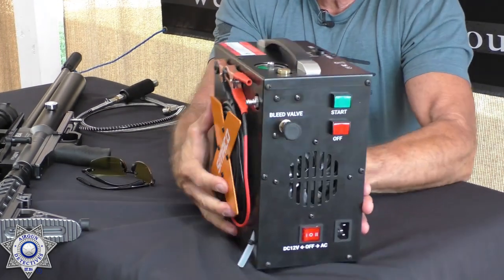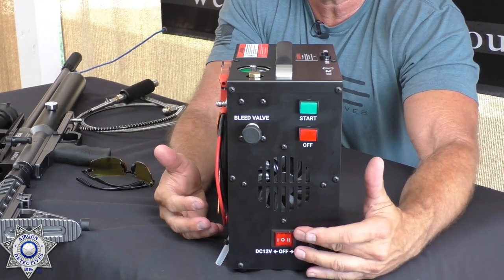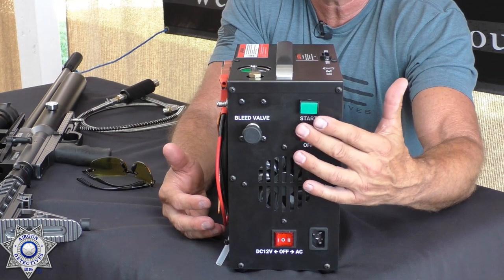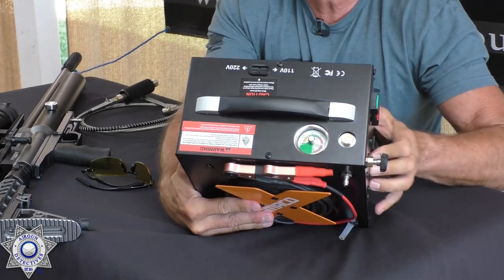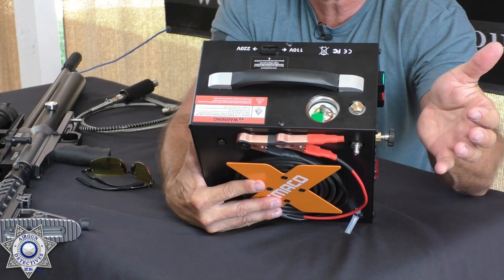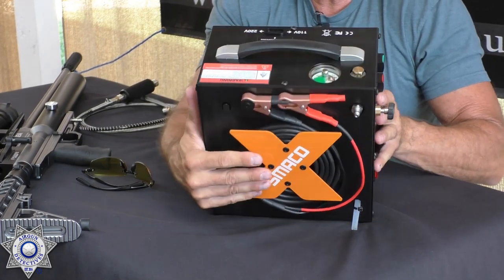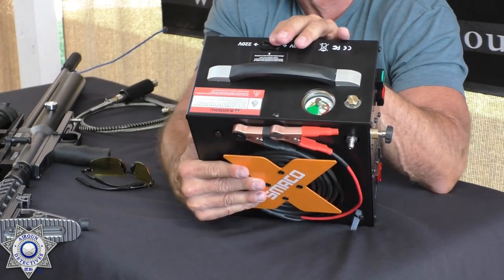On the Smaco you've got the 12-volt cables, your control panel, a selector switch between 12-volt and 110V, stop and start buttons, and a bleeder valve. On top there's a carrying handle and a gauge that you can set for whatever pressure you want — it has an auto shutoff. When you first get it you'll need to configure it for either 110 or 220, then it's set and you're good to go.